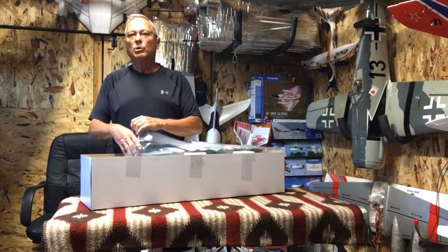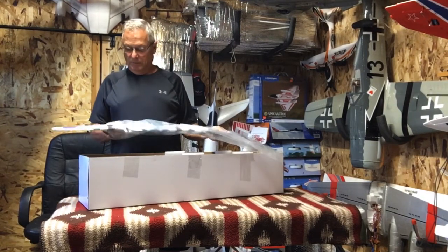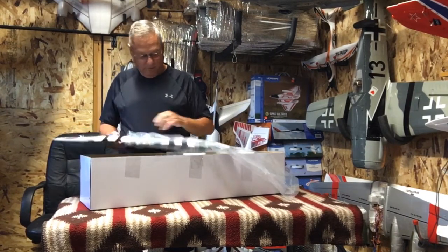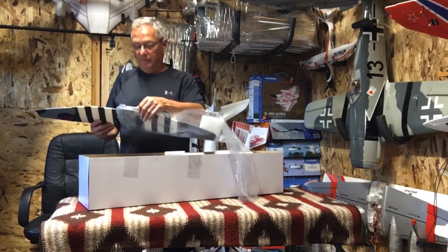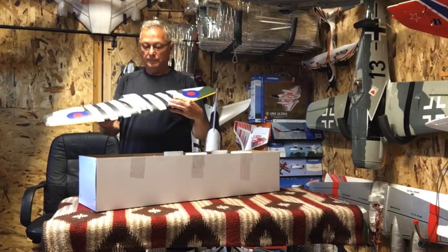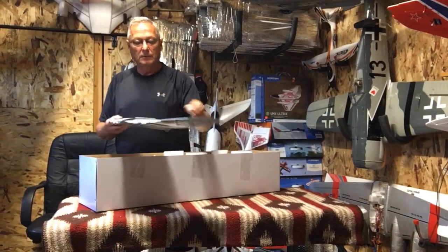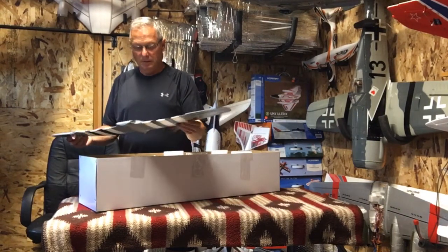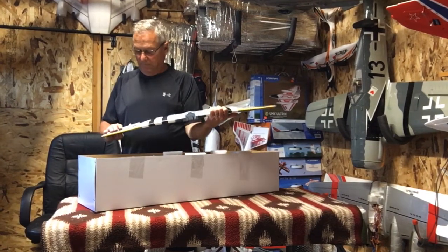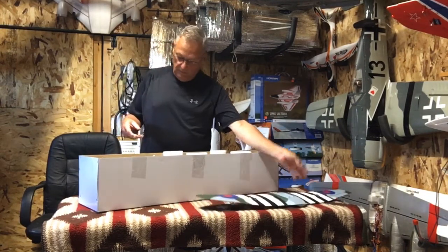I did an unboxing of the Moonbeam. I didn't do a flight video on it, but it does fly really good. These little birds are really fun to fly. Really nice. They're really solid. Nice, solid wing. Nice foam. Nice little planes.